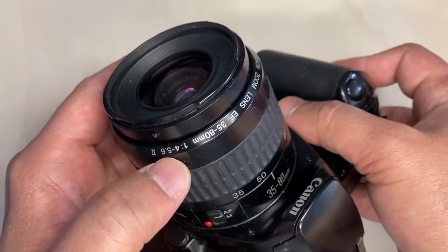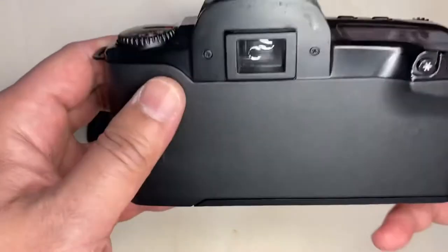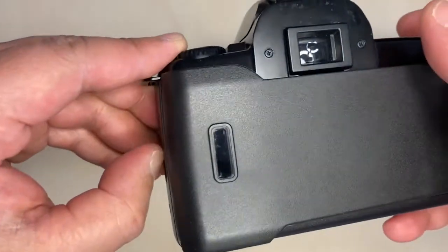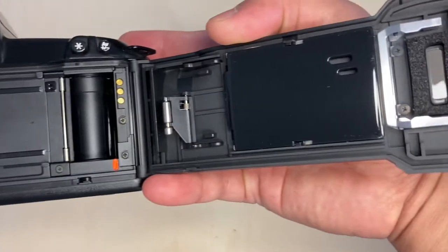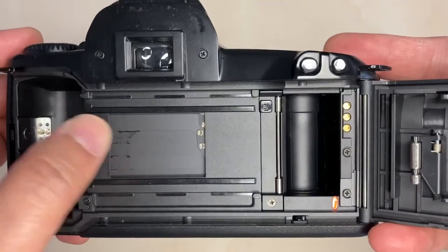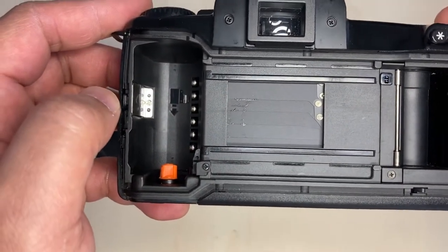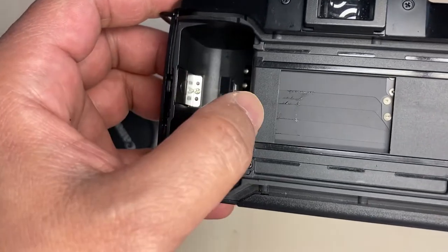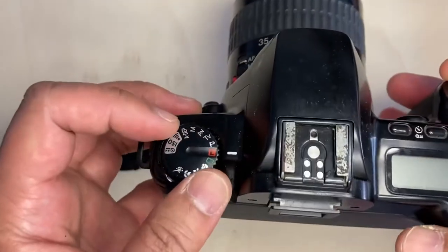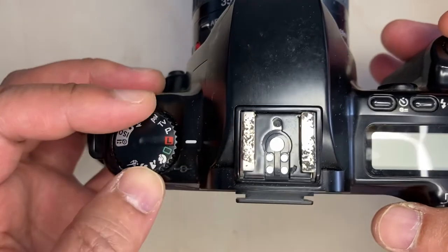I like this camera because it's very light, and although it's not that quiet when you're using the autofocus, it serves well. As you can see, the inside of the camera is clean. The only thing is there's something — I don't know what it is — like an oil leak or something.